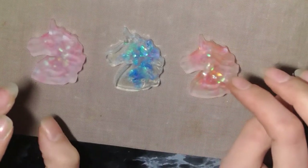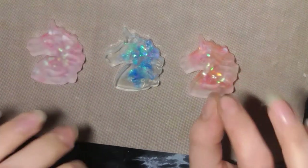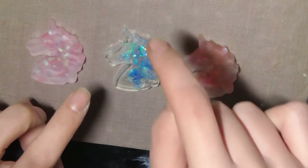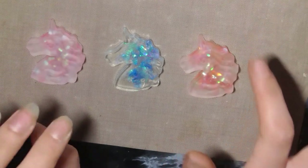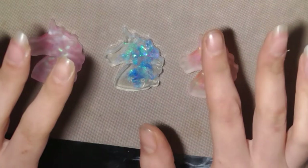I want to talk about this new craft I've started. I started it thanks to Cindy Utter - I'm going to link her video in the description below. This is the video that got me started. I've wanted to try everything for a while but she did a video showing how easy it is and now I'm hooked.